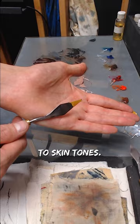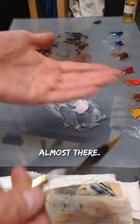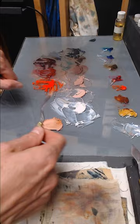If I put it next to my skin, as you can see, it's already almost there. Next, PR101 iron oxide — the closest to the actual hue of the skin. If you look at this, right there — skin tones for you.